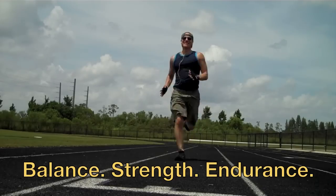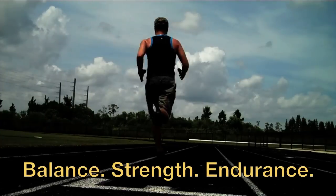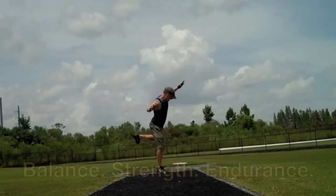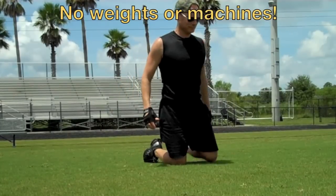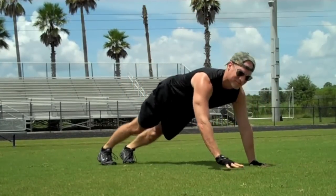On Motley Fitness TV today, we're going to take balance, strength, and endurance and put it into a workout — perfect for the La Nouba athlete. Here's a short but intense workout to build that La Nouba Cirque du Soleil body.